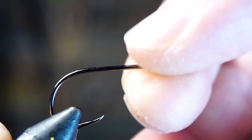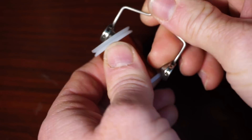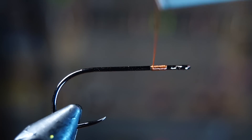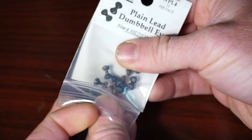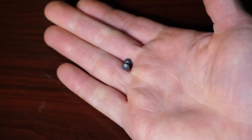Place it in your vise securely. For thread I like using a heavy thread like this Veevus 140 power thread. Start your thread behind the hook eye, then build a bit of a thread base and place the dumbbell eyes on. For dumbbells you really want lead — something heavy to keep this hook point riding up. This is the medium size but you could probably get away with the small size.